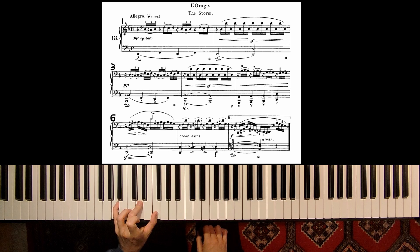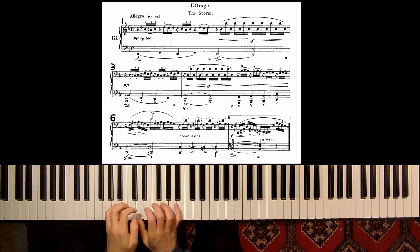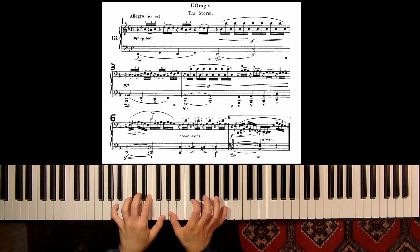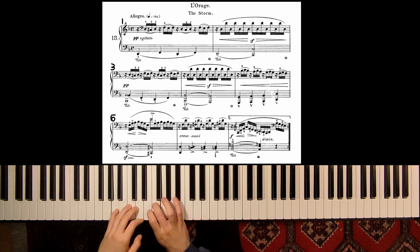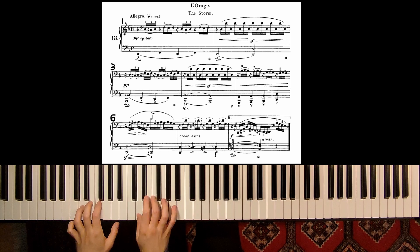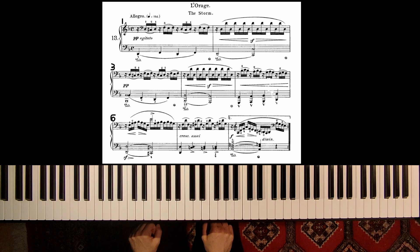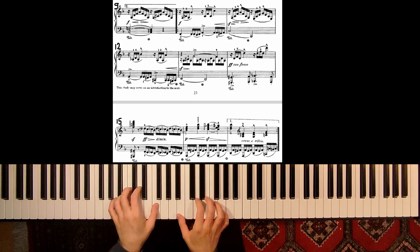Here I use fingering 5-3-1, because then I can change very easily to 2-1. This is measure 8. And then we are back to this main theme from the beginning.